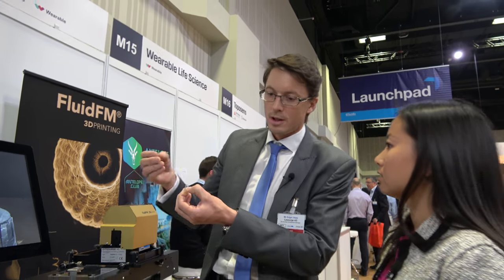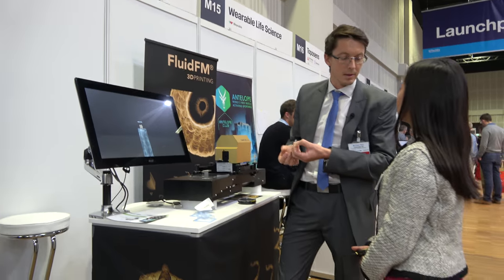And these femtoliters we control. With these femtoliters we are able to print the metal objects out of the metal ions.